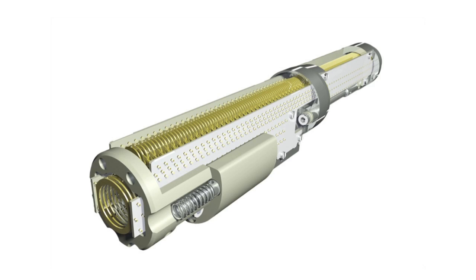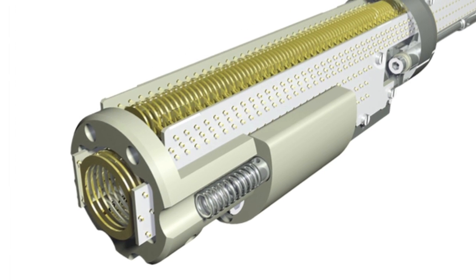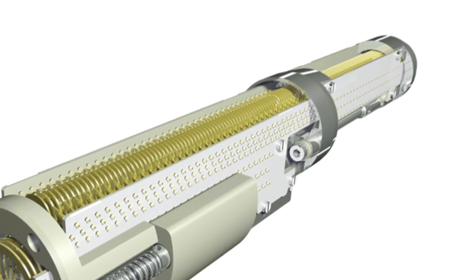The conjoined ion guide in the step wave operates at a pressure of about 3 millibar, and so subsequently we need a further stage of differential pumping before we get to the higher vacuum stages of the analyzer. In this subsequent 10⁻³ millibar region, we use another travelling wave device to efficiently transport ions towards the mass analyzers.